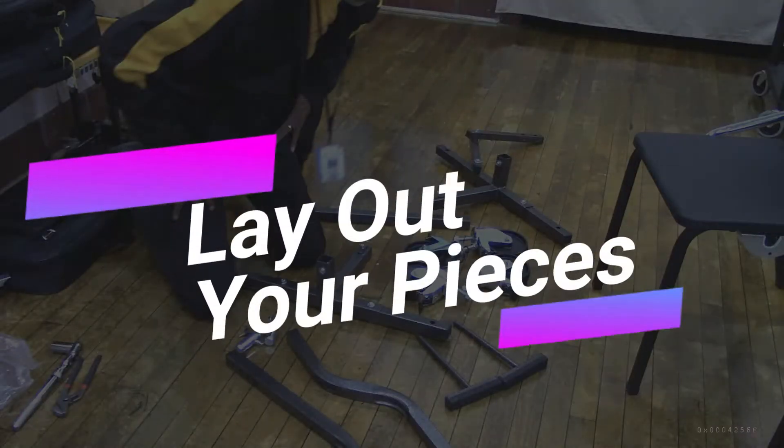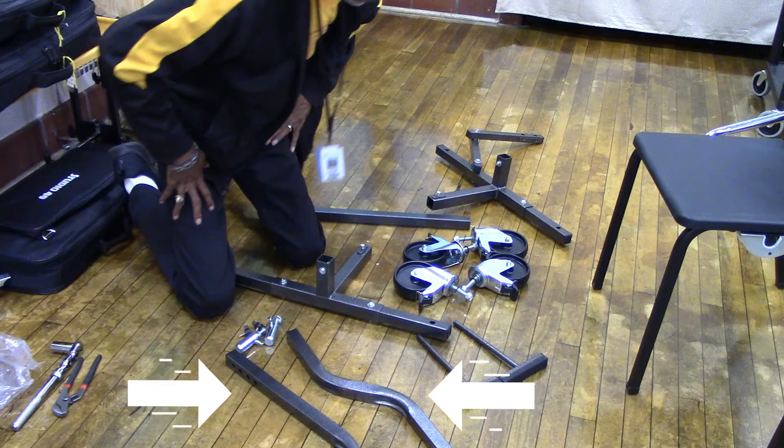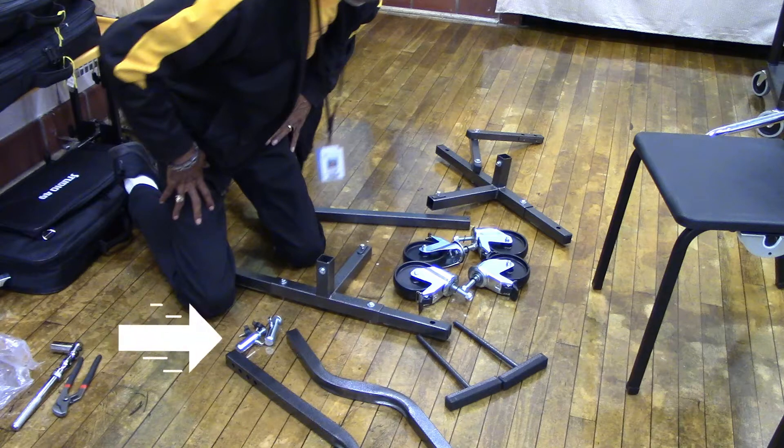First, lay out all your parts to make sure you have everything. For this job, you will need two wrenches. You should also have two curved brackets, two foot pegs, two silver metal pegs to hold your bass drum to the frame, and two black pegs to hold your two foot pegs.